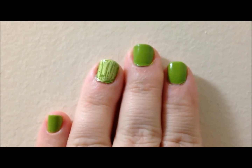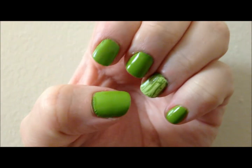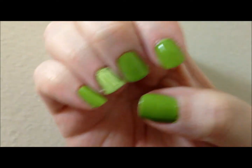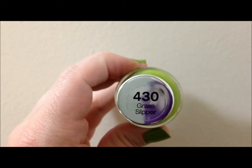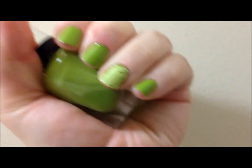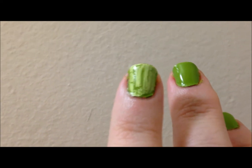Today is just a really simple straightforward manicure. It's this great green color — a basic cream green. It is a Sally Hansen Complete Manicure in Grass Slipper. This is two coats, smooth and perfect.